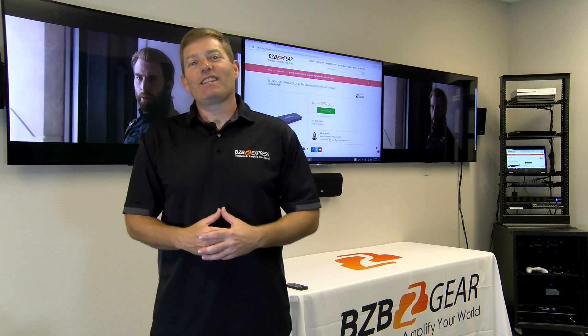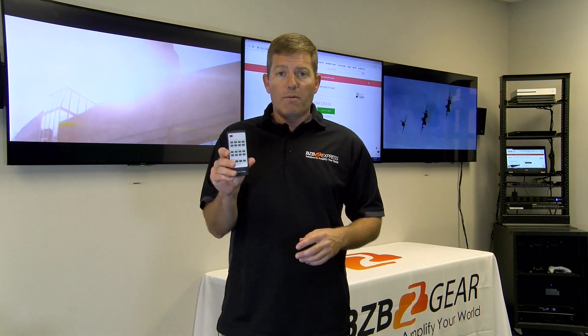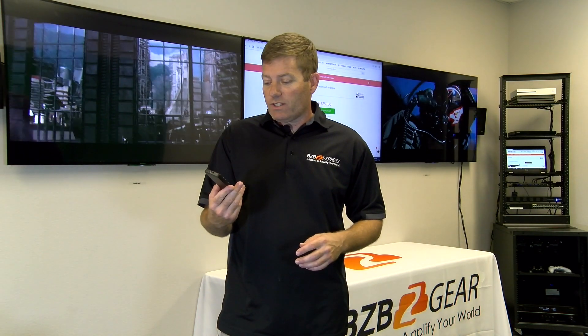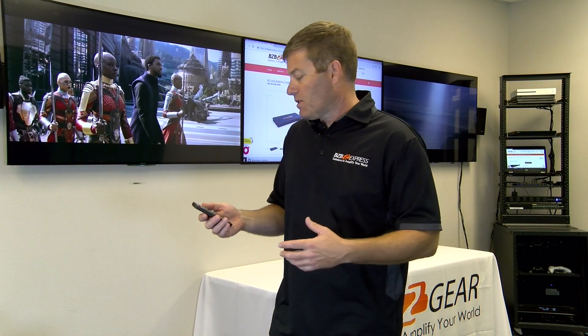Now let's take a quick look at the overall operation of this system. It comes with a handy little IR remote — about as simple as it gets. It's got an output A and an output B, inputs one through four, as well as a toggle and auto. Auto is a nice feature as well.